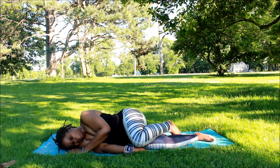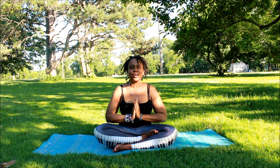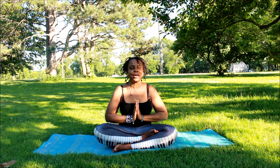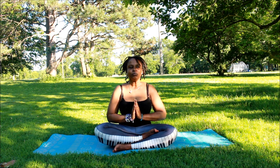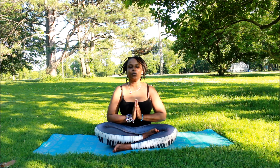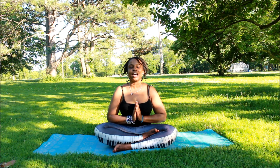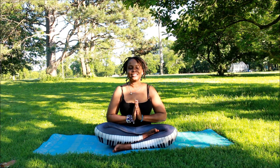As you melt into savasana, wiggle your fingers and toes to wake up your body. Everybody put your hands at heart center — we're going to end the class in the sound of om. Breathe in, breathe out. Breathe in, breathe out, and on the last breath out we'll end in the sound of om. Om. Thank you for participating in today's class. I hope you found this helpful. Thank you for leaving all the positive energy inside while kicking the negative energy out. Have a wonderful blessed day — namaste.